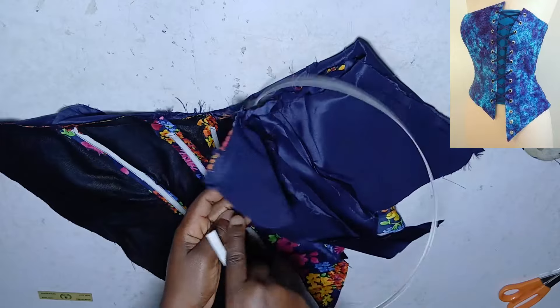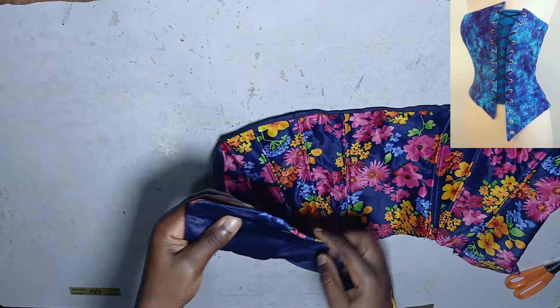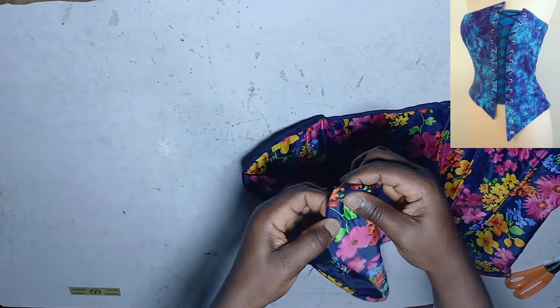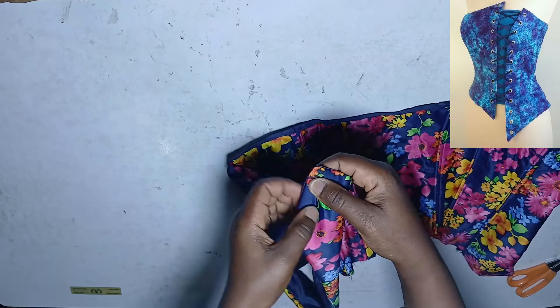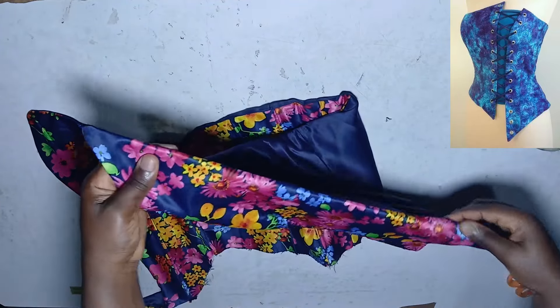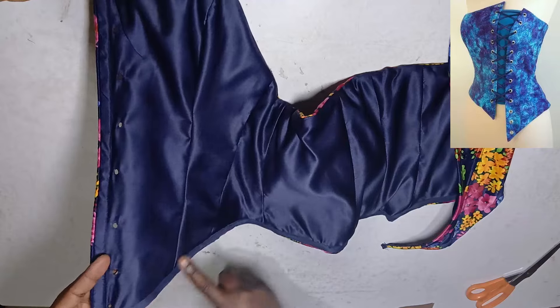When you turn it to the right side, press it down to straighten the boning. Use your hand to feel the other side of the boning — since the boning has two edges, we've sewn one side down. Trace out the other side and sew it down to secure the boning. Do the same for both sides. I've stitched both sides and also finished the hem by turning it inside. That brings us almost to the end.